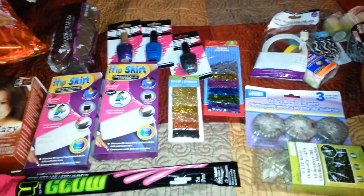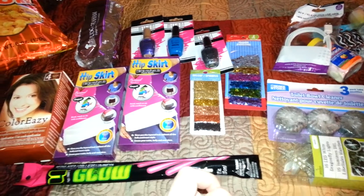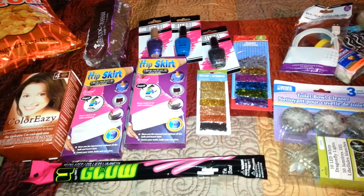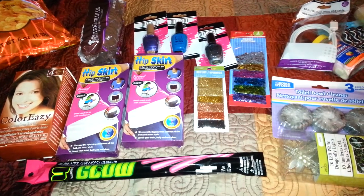Hello everyone, it's Cheryl. I have another Dollar Tree haul. Today is Tuesday and Thursday is July 31st — that's my daughter's birthday.